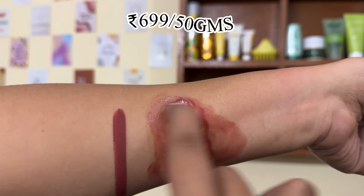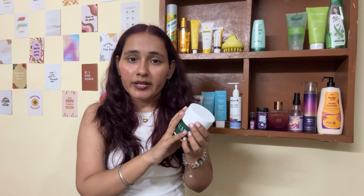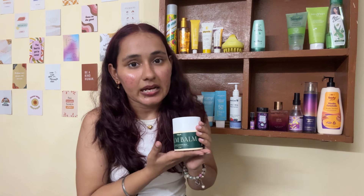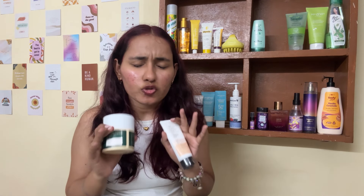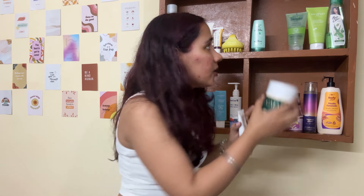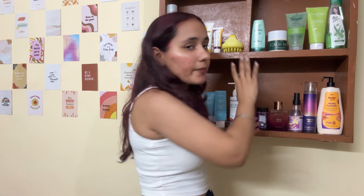My only issue is the packaging — I'm not entirely sure about it. I have a second tub that I haven't opened yet. If this new tub works fine without packaging problems, I'll definitely repurchase. If not, I'll give up on it. The ingredients are great with no irritation, it's just the packaging that's the concern.